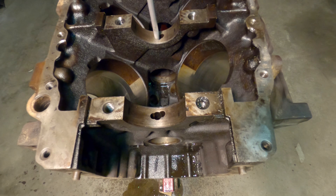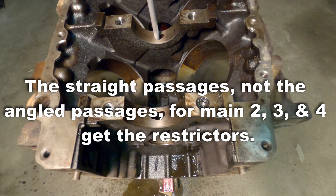Now at this point, just to mention: this would be where you would be putting those main restrictors in an Olds engine. And this proves that if you put a restrictor here, it's only going to restrict the oil that is headed toward the camshaft bearing. It has nothing to do with the passage that leads to the right main gallery, which is the feed for your mains.